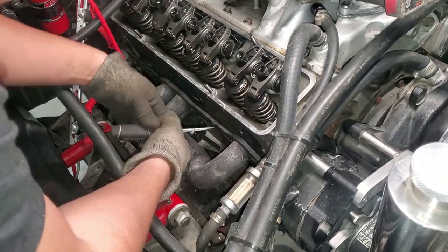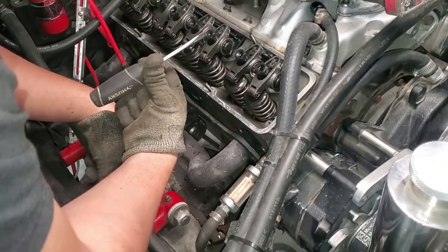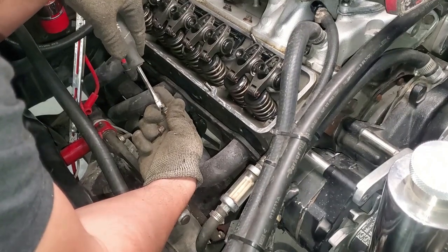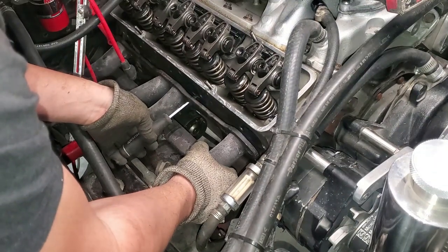There's a real simple way, and all it requires is either a Phillips head screwdriver or a flathead screwdriver — as long as it fits in the hole and is the same size or smaller than your bolt hole and your header bolts. Then all you're going to need to do is somewhat align it.